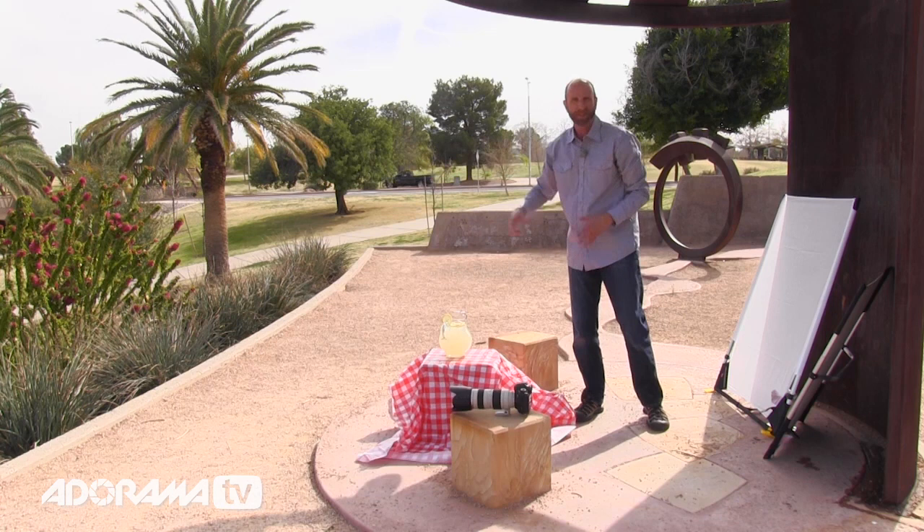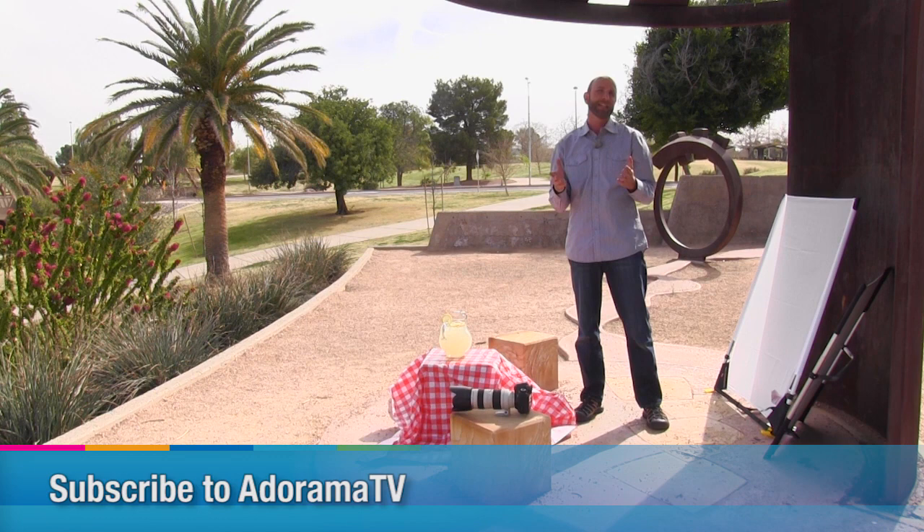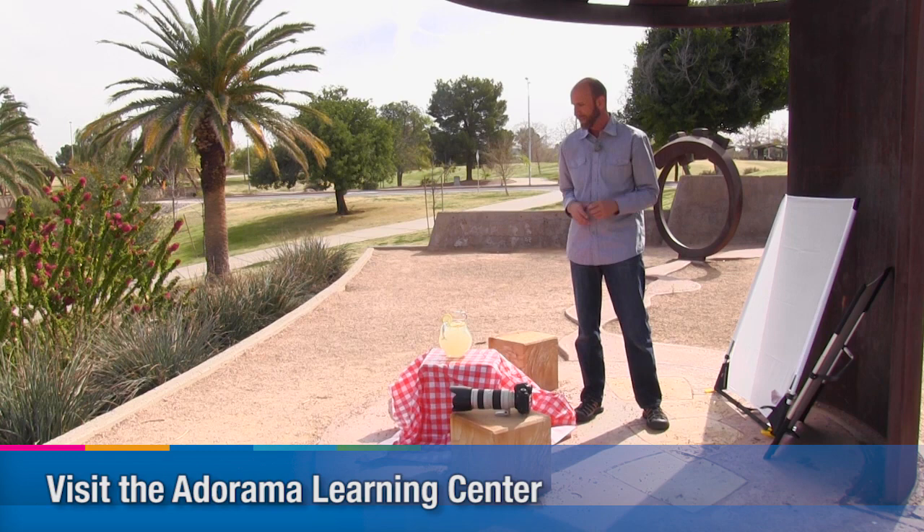For more information about shooting all kinds of different things, don't forget to subscribe to AdoramaTV so you won't miss a single episode, and it's totally free. In addition to that, all of these episodes are at the Adorama Learning Center where you can comment, discuss, and talk to other people. There are links to all the gear we've used, so make sure you check that out. You can see more about these awesome California Sun Bounce reflectors — they are really cool.